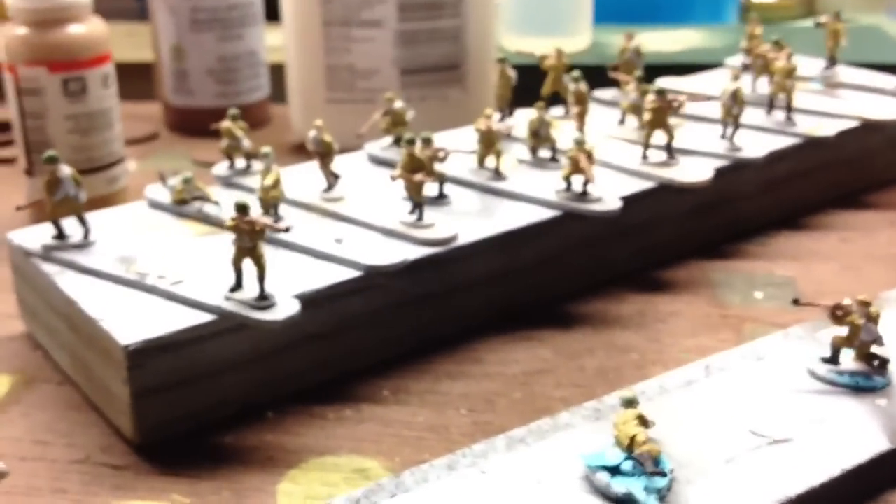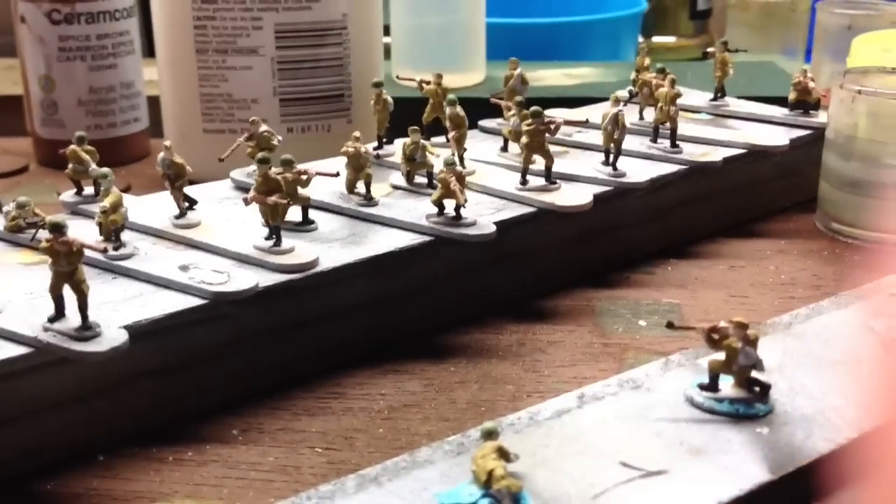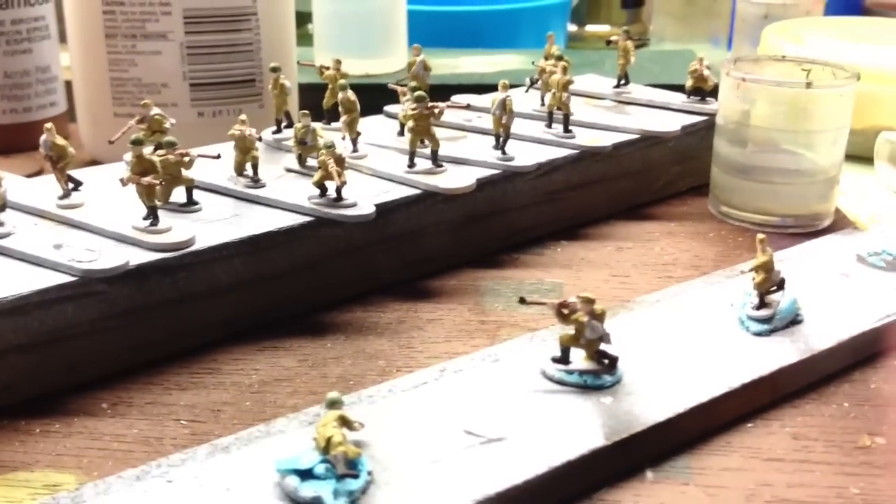Painted these boys' rifles brown, so now they have brown rifles and not gray. Hello, Russians — Russkies.